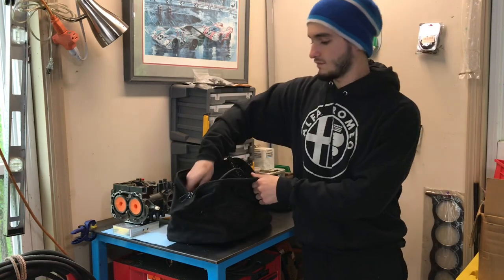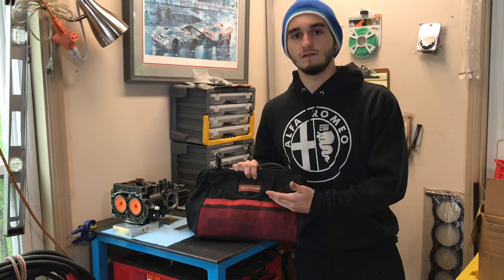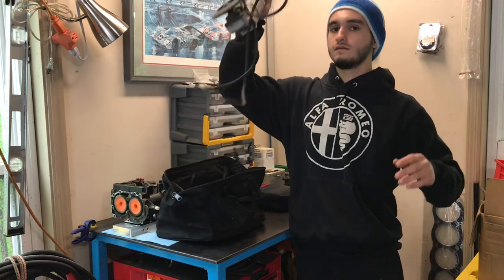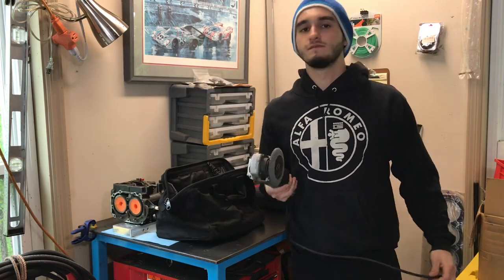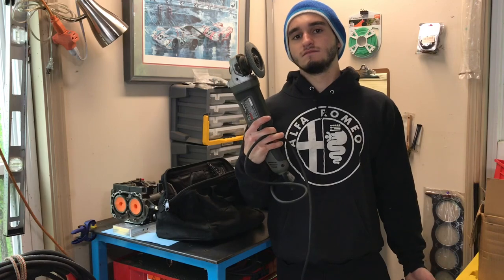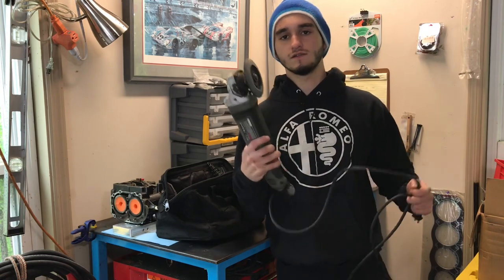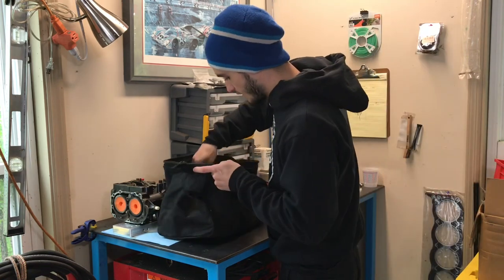For tools, every weld test I go to I bring my tool bag with all my welding supplies. The first tool you definitely want to bring is a grinder. The chances are you probably won't be using it at your first weld test unless you need to clean some metal before welding, but always bring one — it's probably the second most-used tool at any welding job. It shows them you know what's going on.